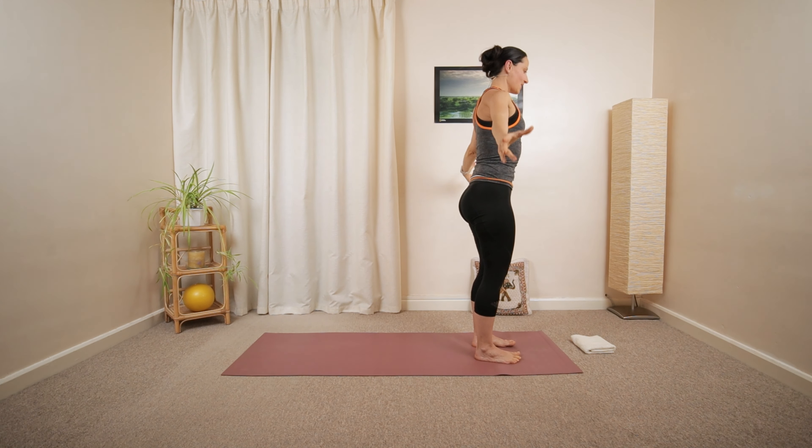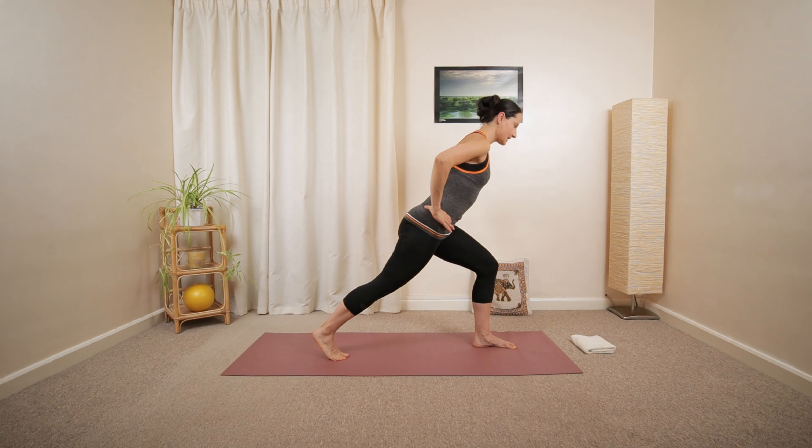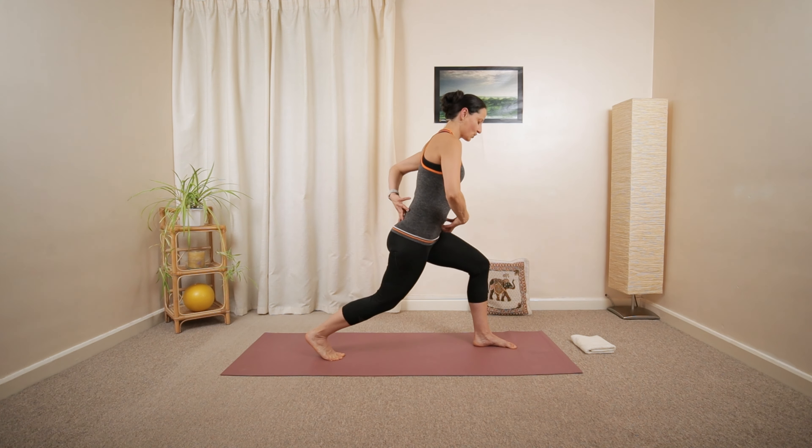Relax your arms around, shoulders backwards and downwards. Hands on your hips. Tummy engaging. And we're going to pull the left heel away, taking a big step backwards into lunge position.